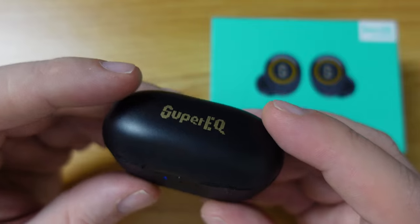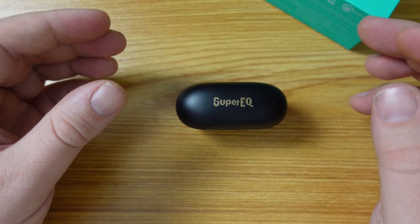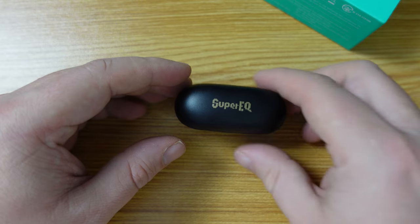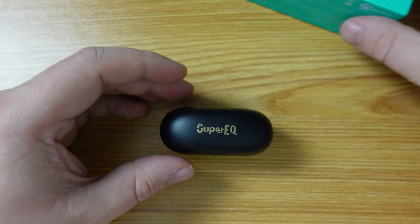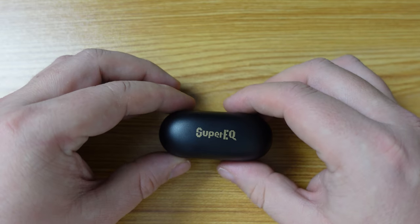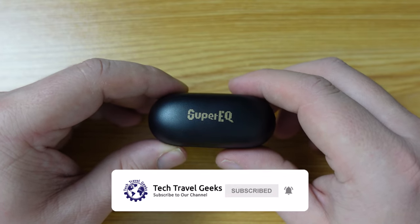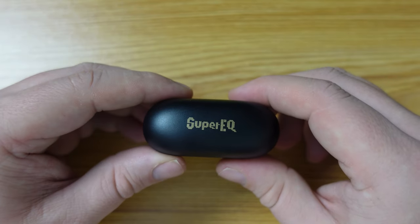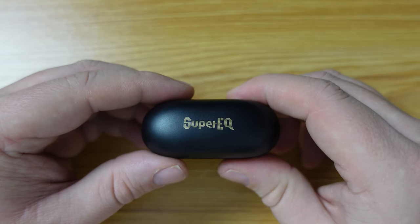I particularly also like the positioning of the USB-C charger. That means you can put your earphones on a flat surface standing up to charge them and see what the charge indicator is at the front of the device. So all round, great pair of earphones. You can purchase these directly from Super EQ — we'll put a link in the video description — and you can also purchase these on Amazon. I'll have an affiliate link in the video description, and if you do purchase from there, you'll be supporting the Tech Travel Geeks.